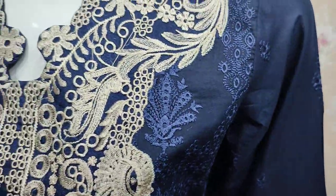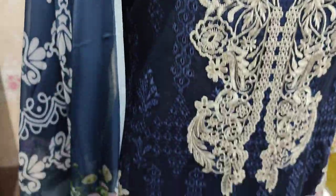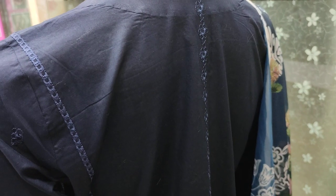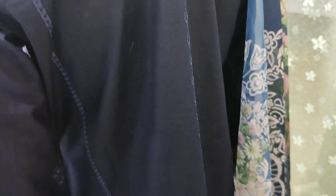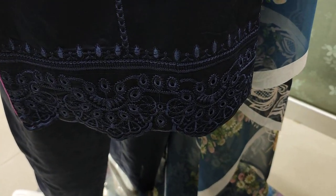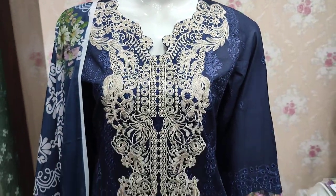This is 4,500 yen. This is the embedded bag. This is 4,500 yen, I will add a little bit more of the hair.